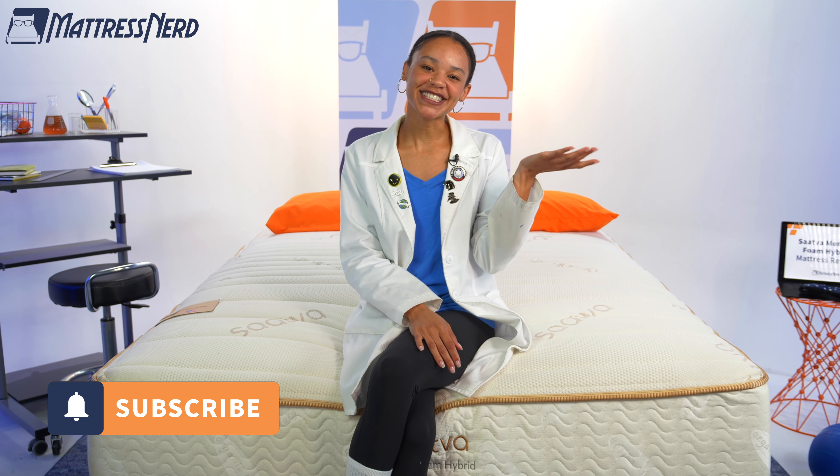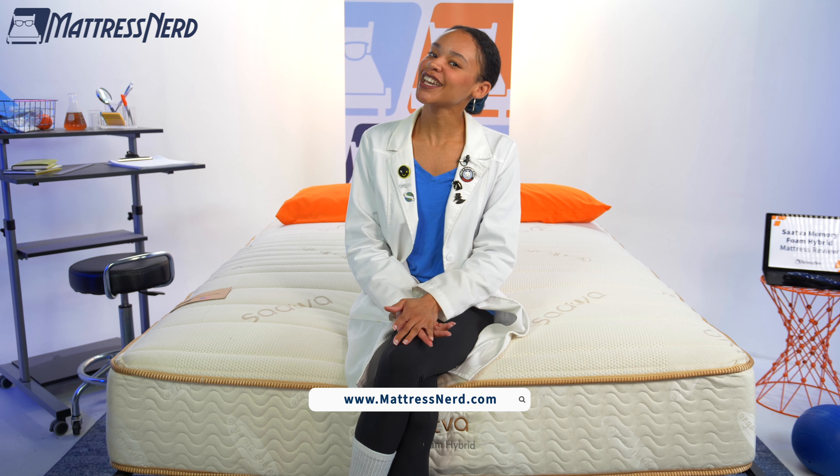Well, that's all I got for you. I will say that this mattress's claim that it sleeps cooler is pretty accurate. Do you agree? Do you disagree? Let me know in the comments below. And while you're at it, go ahead and give this video a like and subscribe to our channel — it always helps. And for more content like this, visit mattressnerd.com. Thanks for watching.